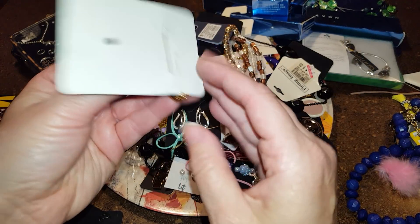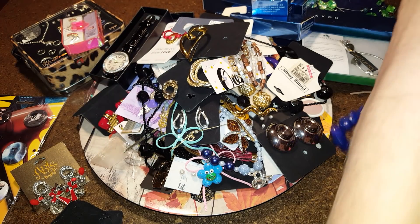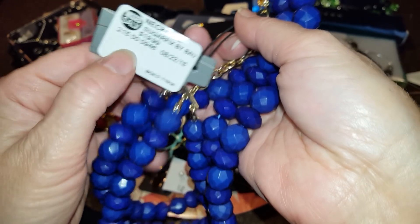The heart-shaped brooch — that's trash too. This is just a purple plastic necklace, originally $19.99. I'm going to try to get it all done in one video.